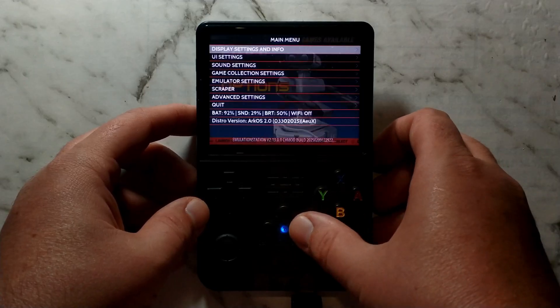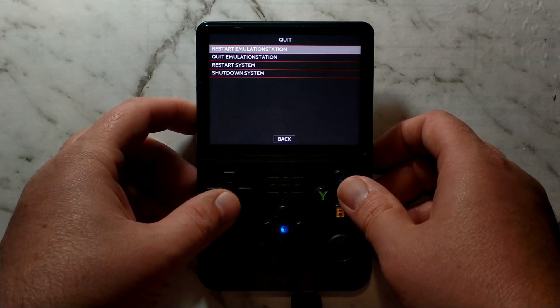Starting from the home screen, press Start, go down to Quit, and quit Emulation Station. Select Yes. You should now have a blank screen with a blinking cursor at the top left.